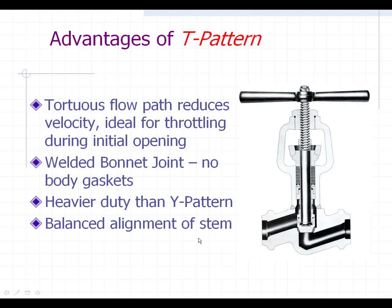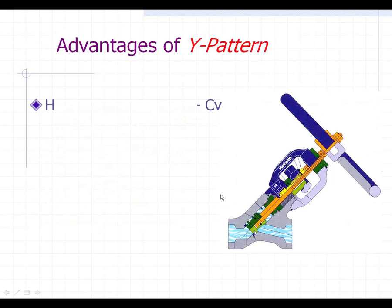One of the other pluses of the T pattern is the balanced alignment of the stem. We talked before about the packing getting worn out — on a Y pattern, the fact that the stem goes at an angle will tend to wear on one side of the packing. What are the advantages of the Y pattern? Unlike the T pattern, the flow capacity is higher. When this plug opens up, the flow just has to go up a little bit over the weir and right back out — it's almost like a straight-through shot, just a little bump in the road.